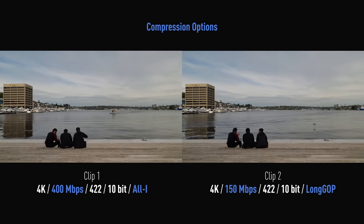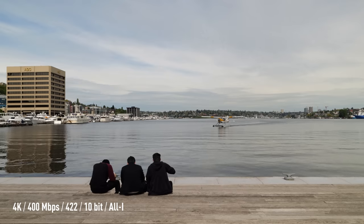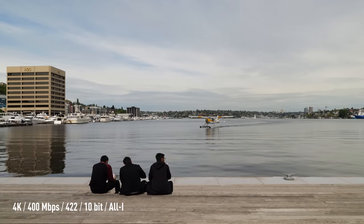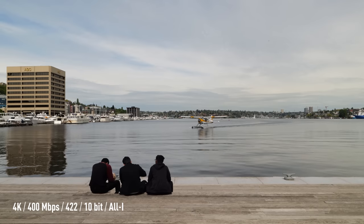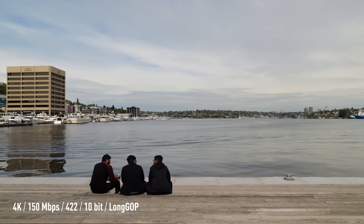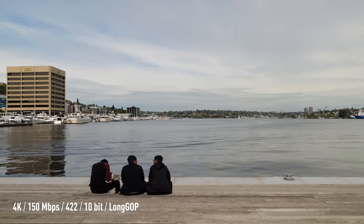So let's take a look at compression options. We shot two different clips. The first one: 4K, 400 megabits per second at 422 10-bit all-I. The second clip, also shot in 4K, but at 150 megabits per second at 422 10-bit long-GOP.